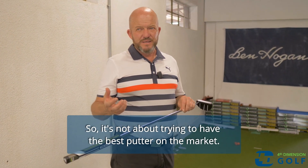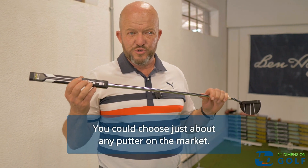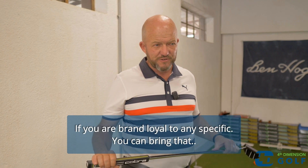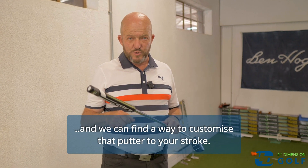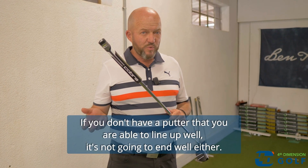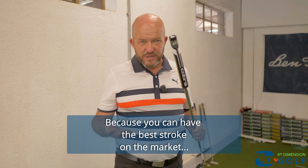It's not about trying to have the best putter on the market. You could choose just about any putter on the market, and if you are brand loyal to something specific, you can bring that and we can find a way to customize that putter to your stroke. If you don't have a putter that you are able to line up well, it's not going to end well.